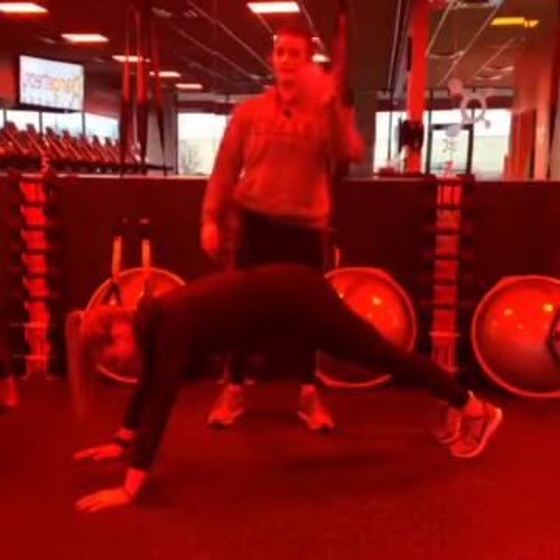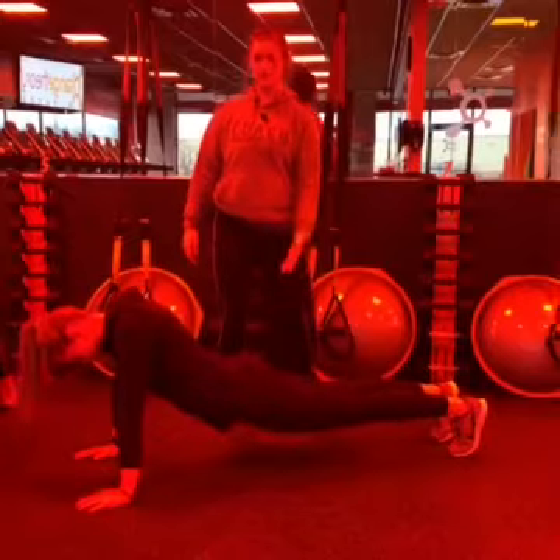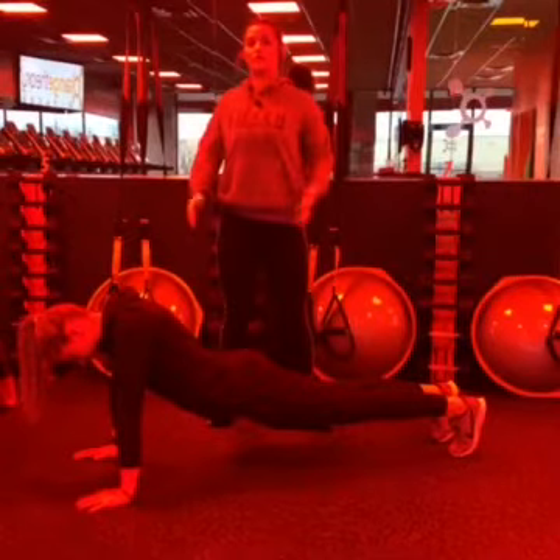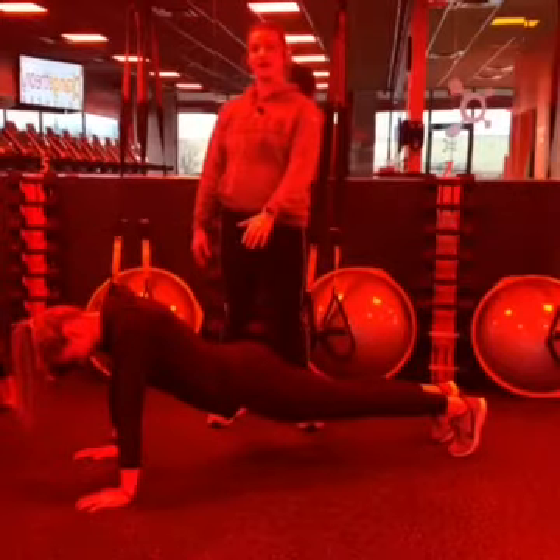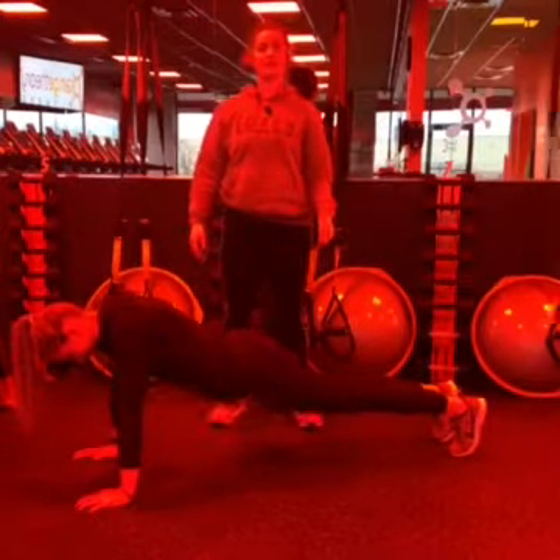Another mistake is to drop the hips, showing that weakness. As you can see, she has to round her shoulders back and engage her back even more — now she's not getting that core work in. That is a common mistake.